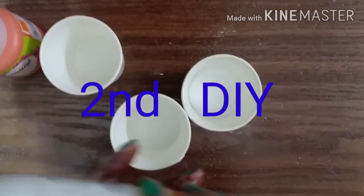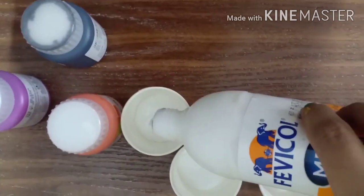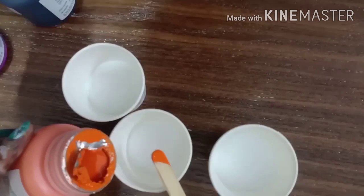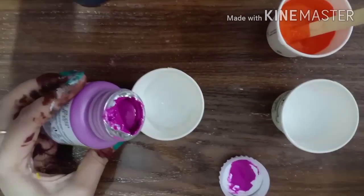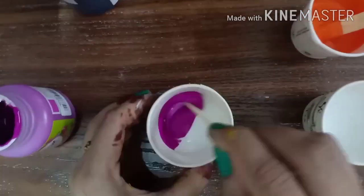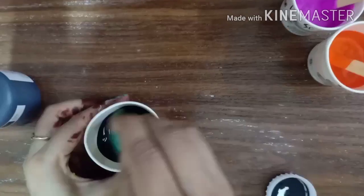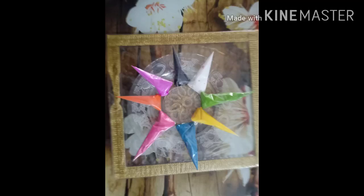Now let's go for the second DIY. For this second method, I am taking Fevicol and acrylic color. I am not putting anything else — only Fevicol and acrylic color. It is so easy to mix. Again I am taking different colors. And now my cones are ready.